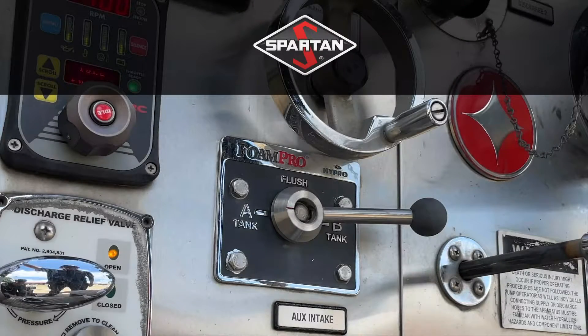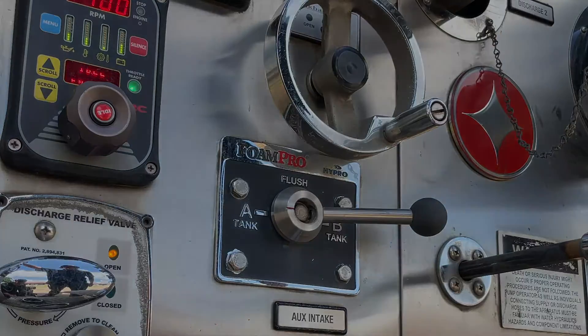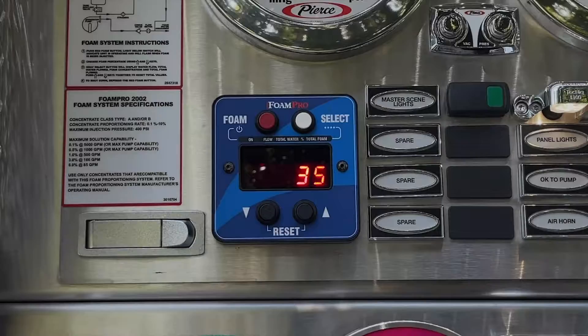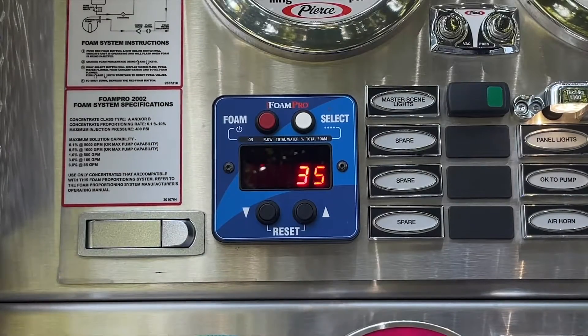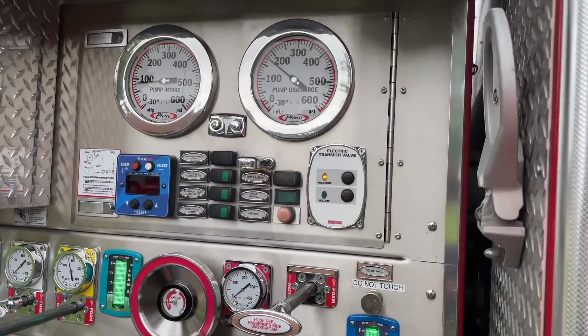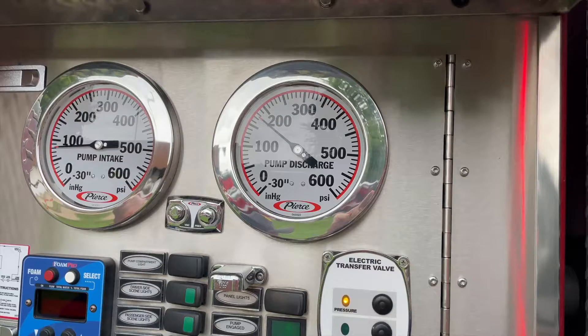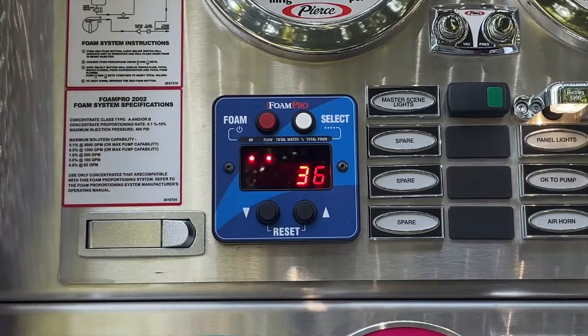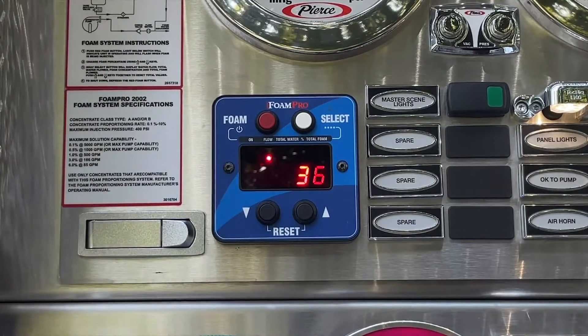When flowing foam, the pump volume does play a role in foam production, especially with the Redline. The Foam Pro requires a minimum of 35 GPM to operate. While this is not typically an issue with attack lines, the volume a Redline produces is often overestimated. With the automatic nozzles affixed to our Redlines, it requires at least 175 PSI from the pump to flow 36 gallons per minute through the Redline. If you're unable to get foam through the booster, double check your pump pressure to make sure you're pumping enough water.